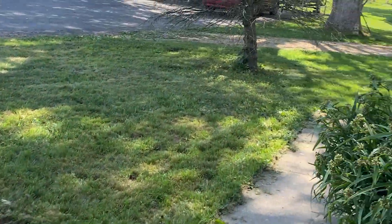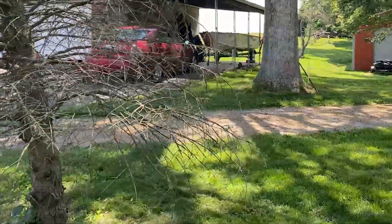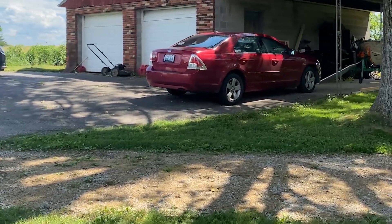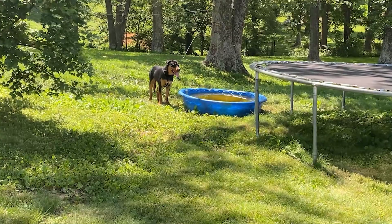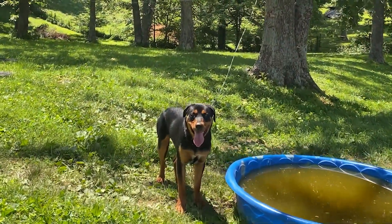Looking at my beautiful freaking car. Again, this is just kind of B-roll footage. I guess mom's already home — she parked outside, so I know she's not very happy about that. This is our beautiful Rottweiler Tank. He is a little over a year old now.